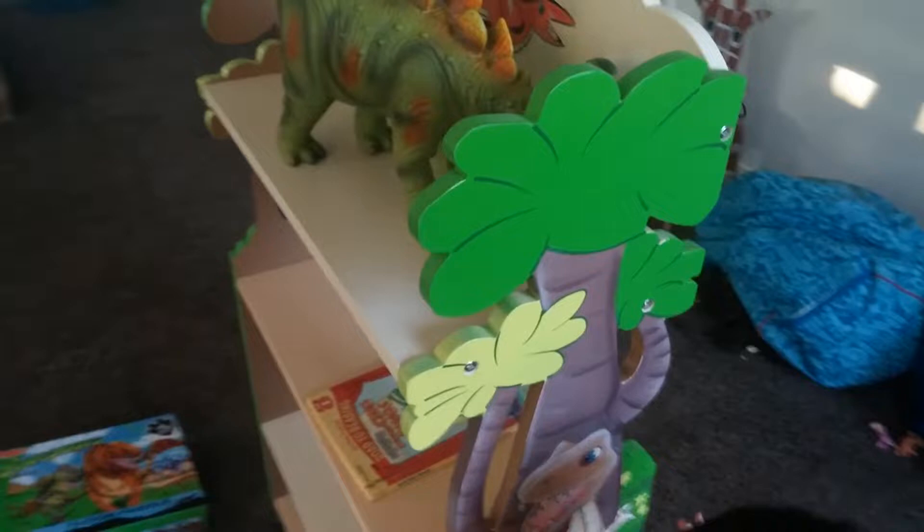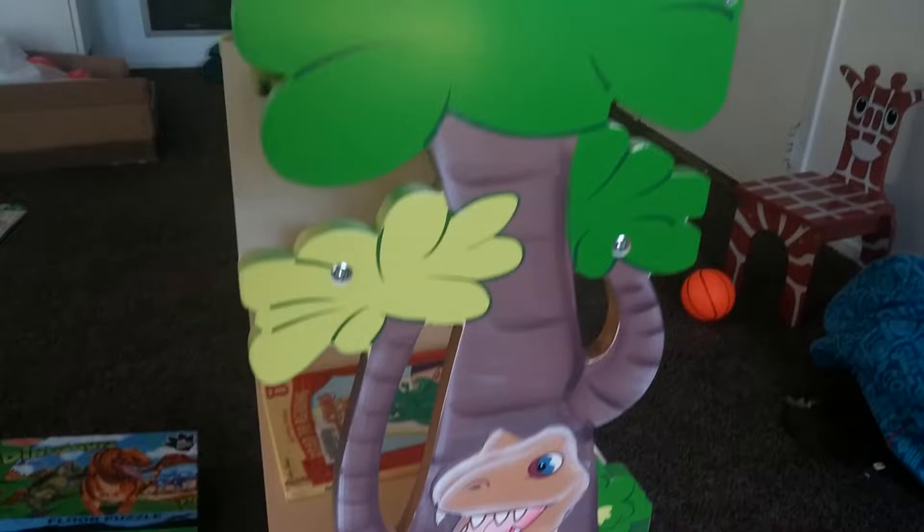We just got this Dinosaur Kingdom Bookshelf from Timson. We purchased it at Target.com. For how much?